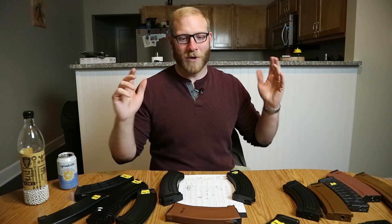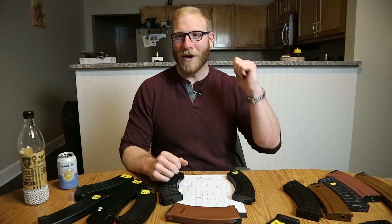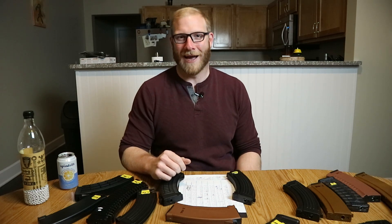Hello, I'm Eric from Gun Gamers, welcome to another video, and today we're going to finally answer the question: which AK mid caps should you buy?